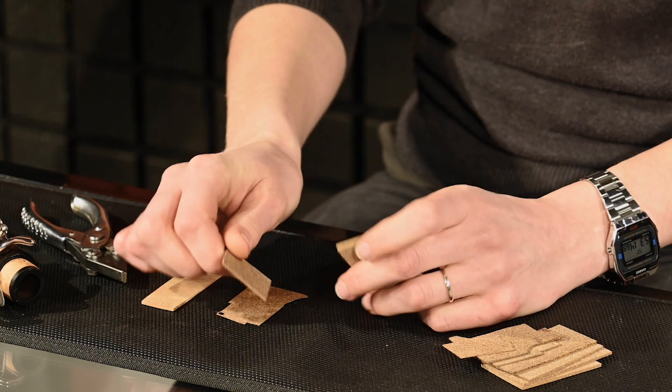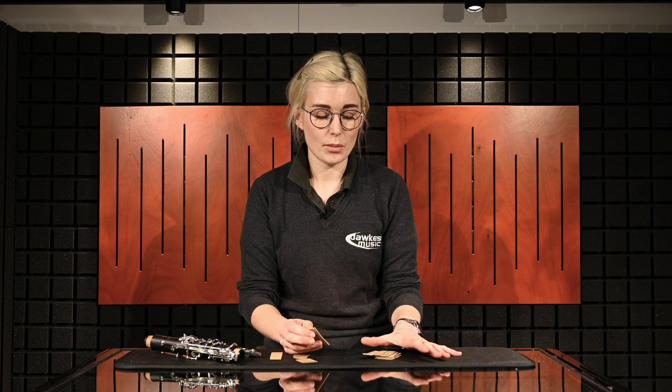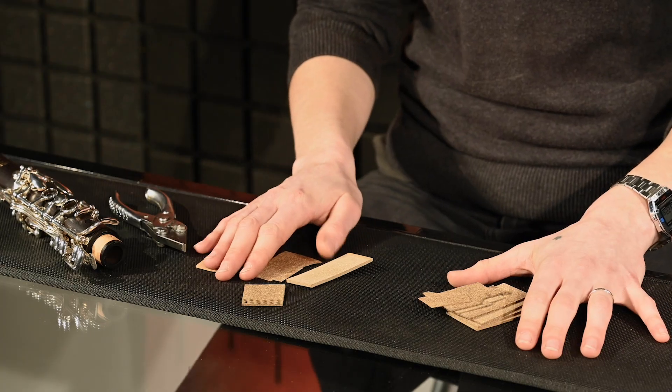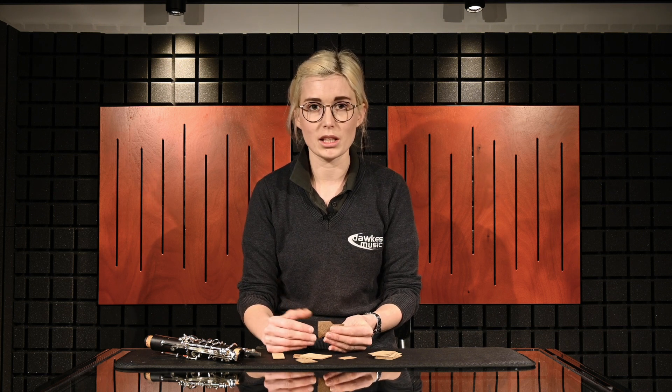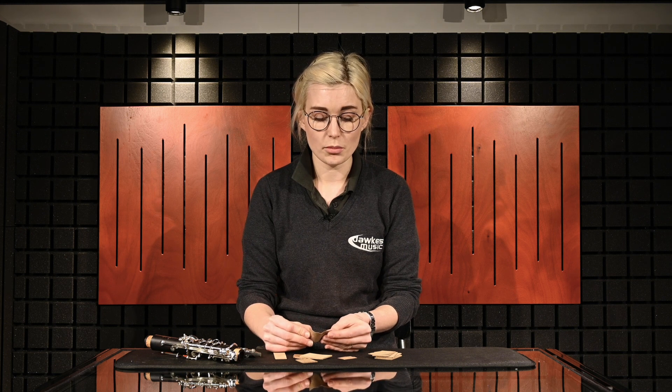The thicker ones can be used for regulation corks for sax regulation screws, and with all these different thicknesses there's no limit to what you can use them for. It's also useful in the brass trade, where we often use this as padding underneath soldering wire or on clamps, or anything that needs a bit of extra padding. It's an all-around very versatile material.